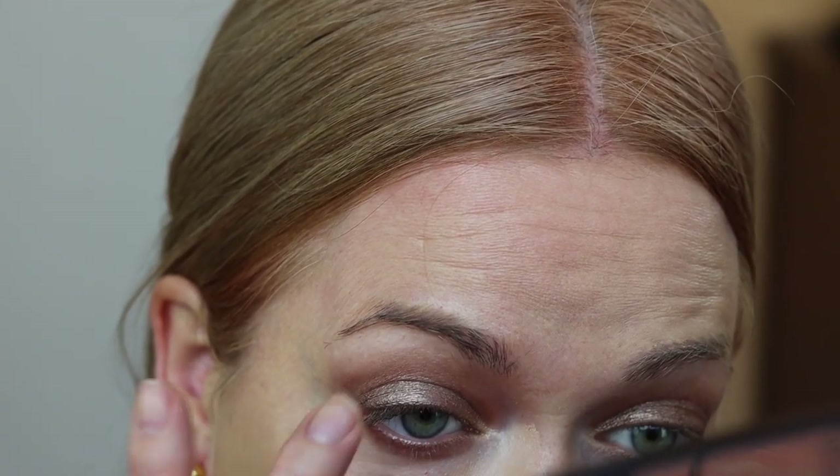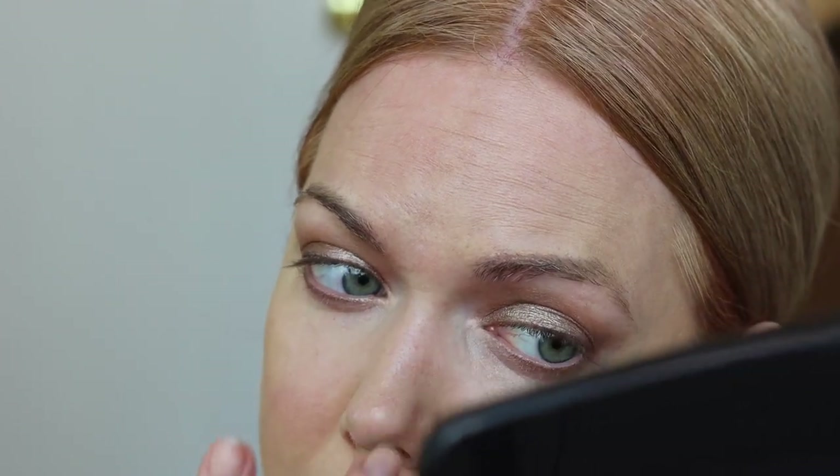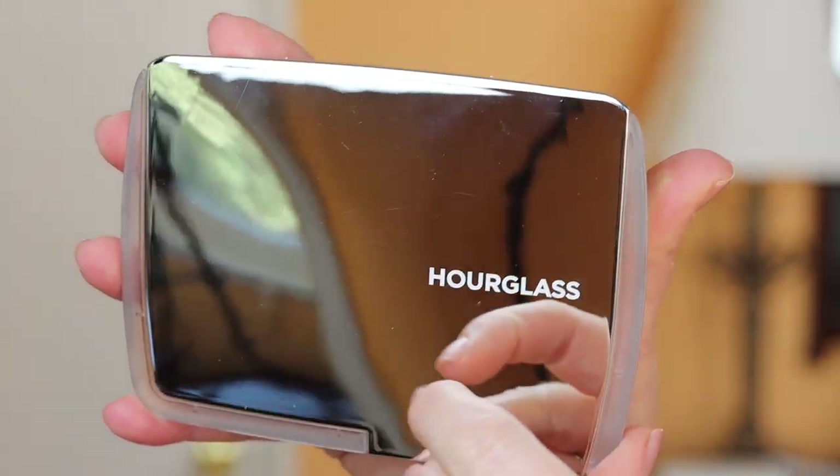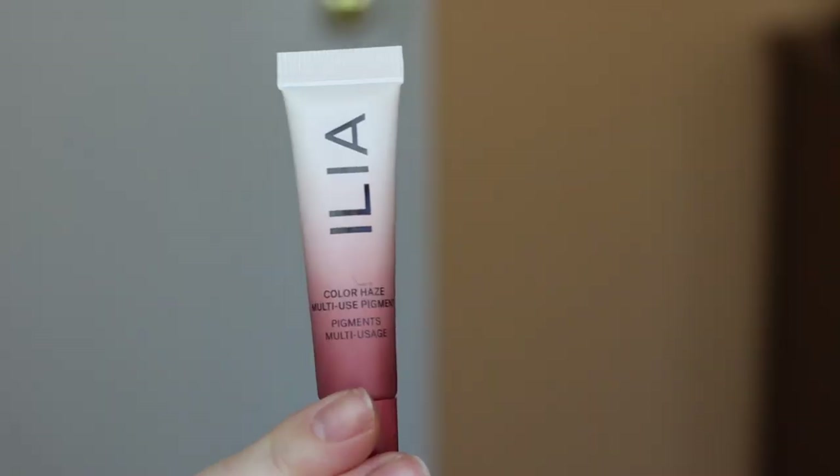This is the Dior Forever Skin Correct Creamy Concealer in shade 1N. It's a wonderful light reflecting product, not a heavy pigment or coverage concealer — it's a light diffusing concealer, which means it will look great on camera, in a flash photo, and I think in person it looks completely seamless. This is the Hourglass palette I purchased around the holidays. I've started using the diffused light powders for my under eye when I'm using a light reflecting concealer and I've really loved how it's looking. I still love the Hourglass Veil; I've just been using this one lately.